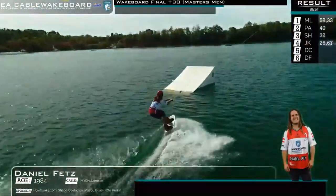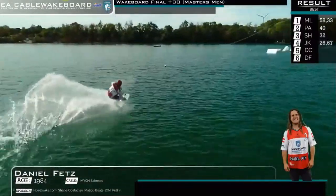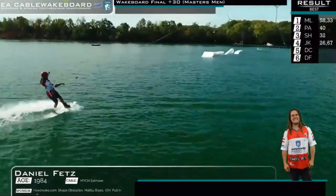Back on his heels, left foot forward, setting himself up — oh my god! That was sick, the backside shifty, frontside 360.